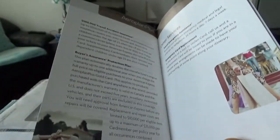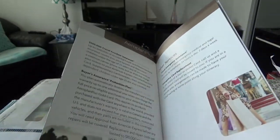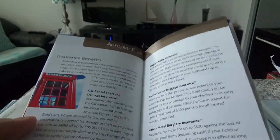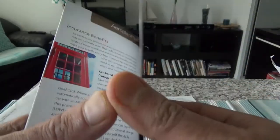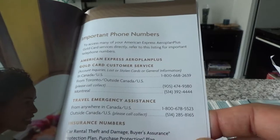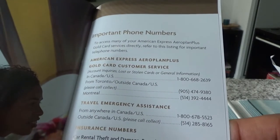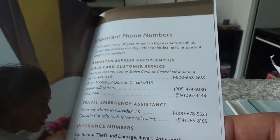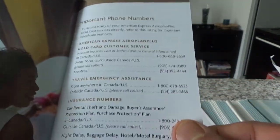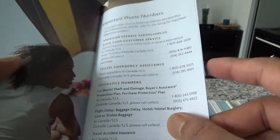Importantly, this card does not provide trip cancellation or trip interruption insurance, which are two vital parts of any travel credit card — that's a big negative. Also, there is no concierge service. I value concierge service highly — they can arrange everything, answer any questions, and help you if you're stranded in a foreign country. The lack of concierge service is another big negative point for this card.